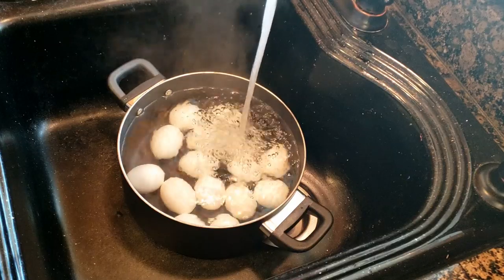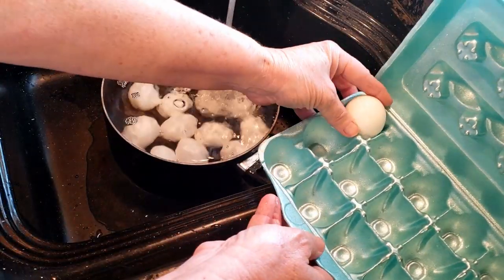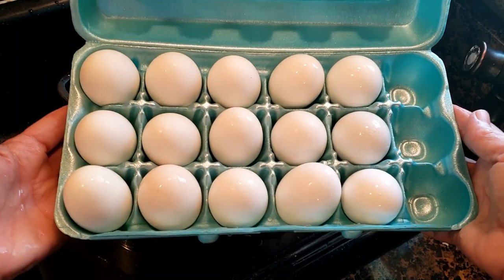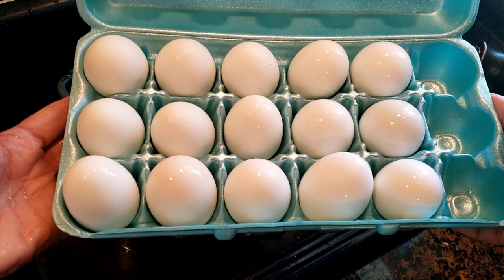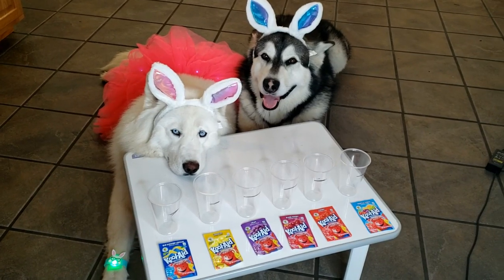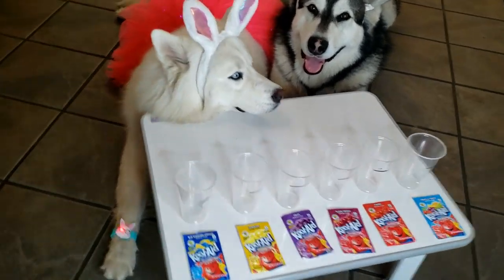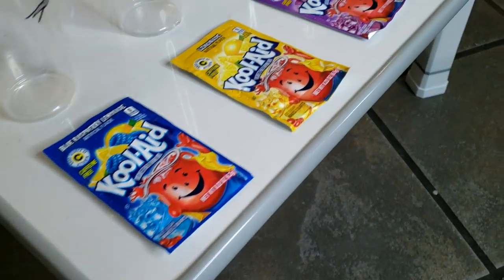They're done! I'm just going to let cold water run over them until they cool off, then take them out of the pan so they cool off faster. Look at them — not one crack! Now we're going to let them cool off before we color them.